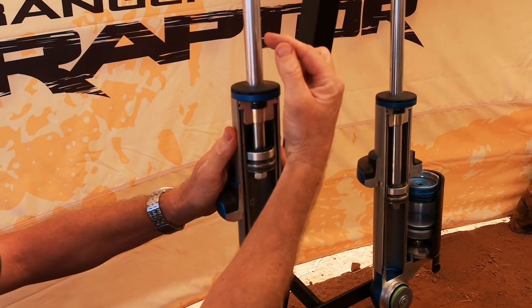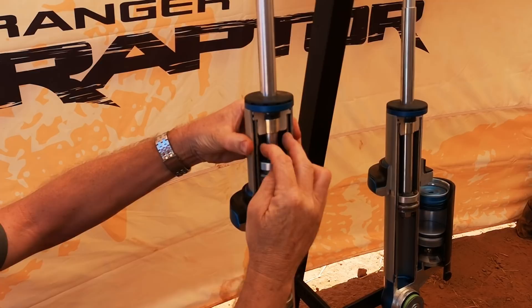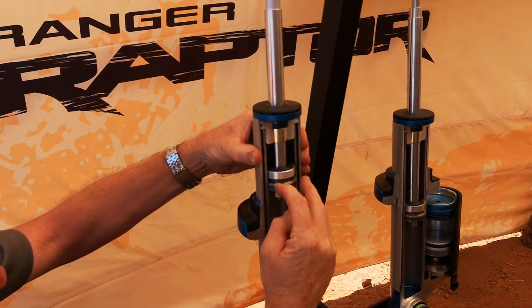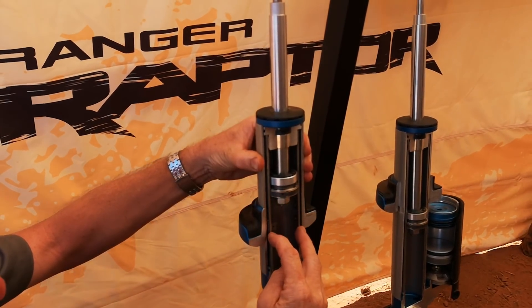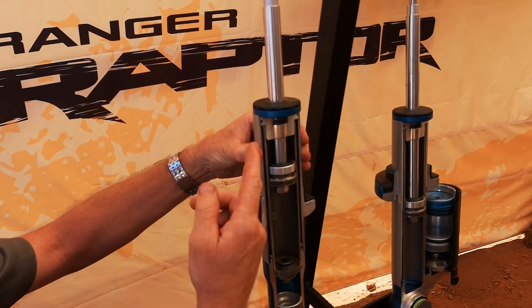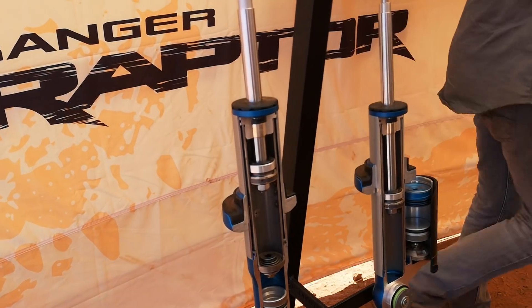What happens is as the piston comes down, starting from the very top, all the oil has to go through the piston and we get a very high force. Then as it opens out holes it gets softer and softer, until it gets further down when it closes them all off again. I'll show you how that affects the damper curve.